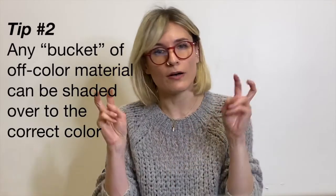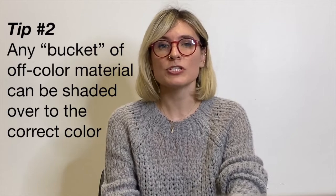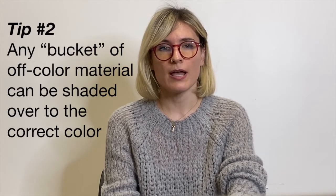Say you have a bucket of beige and you want to achieve a darker brown. Any bucket of off-color material can be shaded over to correct color by performing a combinatorial correction and adding the necessary colorants to the bucket. This way you can get a new color without adding any material other than a small amount of colorant. Awesome, isn't it?